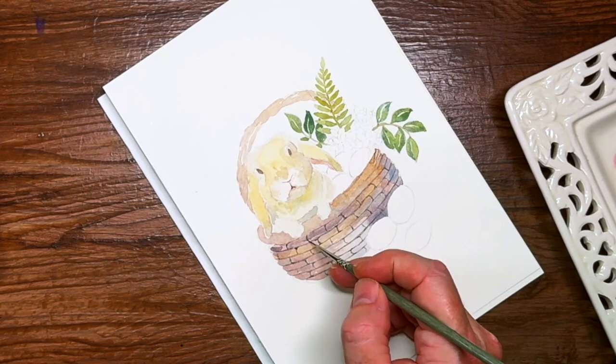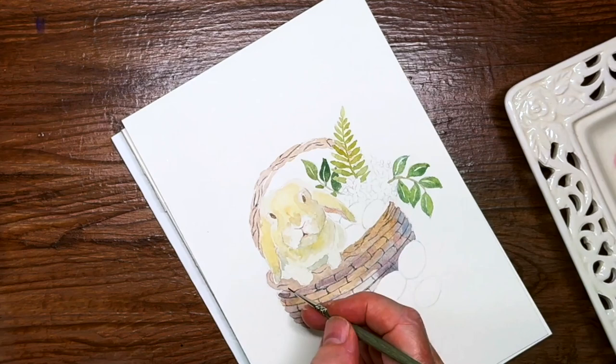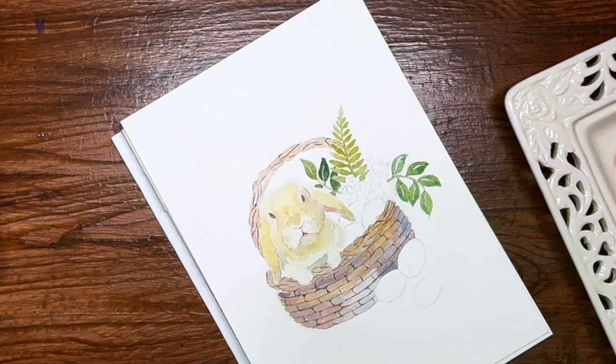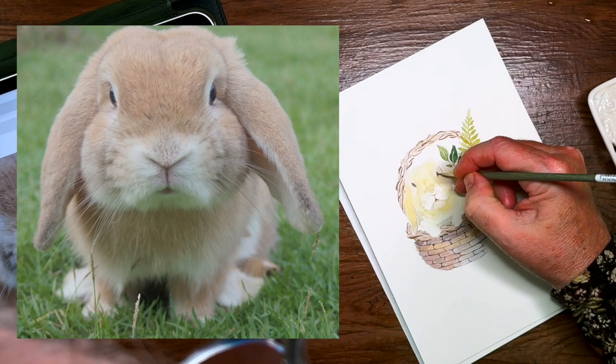I'm adding in those corners because there should be a shadow area and I want it to look a little bit three-dimensional rather than a flat pattern. It's suggestive — this woven basket is not accurate, it's just a suggestion of the weaving. The thing with watercolor is it dries a lot lighter than it goes down wet, so you have to keep that in mind when you're dropping your colors in — they will dry lighter.